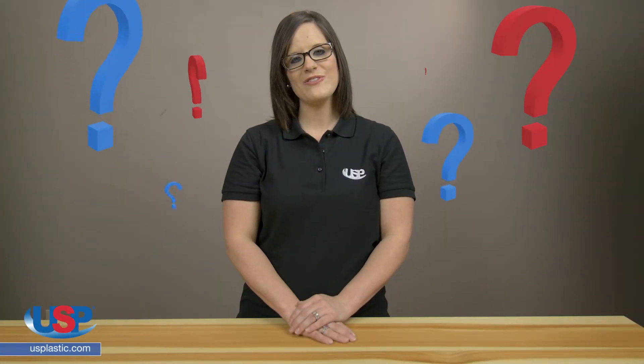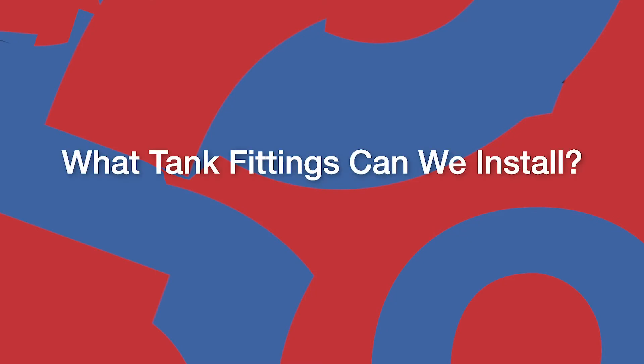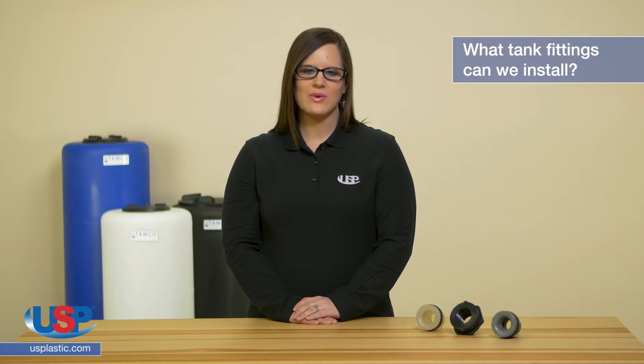Alicia here for another one of our FAQ videos. Hello, today we're going to answer the frequently asked question: what tank fittings can we install? We constantly get calls and emails from our customers asking about our fitting installations, so today I'm going to try to answer all your questions.